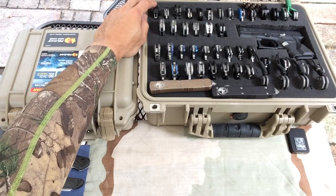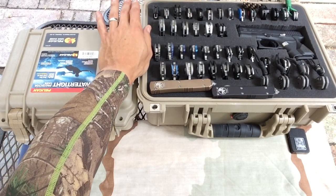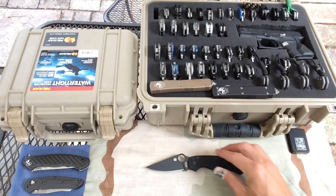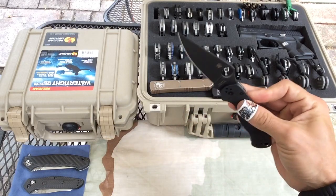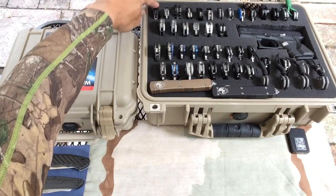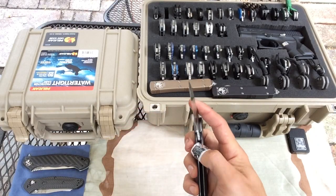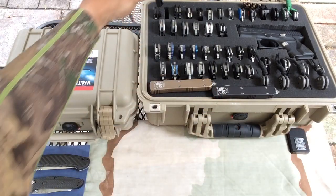Let's start at the top. The top row is supposed to be my Spydercos. Kind of had to mix and match a few, taking out the less expensive ones and adding the more expensive, the ones I favor more. Of course we got our Paramilitary 2 here — everybody knows this one. I also have it in the camo and satin blade and in the S35VN brown. Then here we have a CRKT Hootenanny — great knife, 40 bucks, can't beat it, great action.